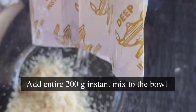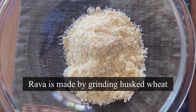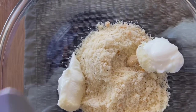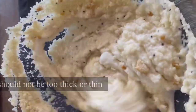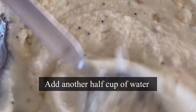In a mixing bowl, add the entire packet — it's 200 grams of rava mix. Rava is made by grinding husked wheat and is used a lot in Indian cuisine. Add two tablespoons of yogurt; for vegan use vegan yogurt. This will help combine the mixture well. Now add half a cup of water and mix really well. The consistency should not be too thick or too thin — it should be a little on the thicker side. Add half a cup more water, mix, and set aside.